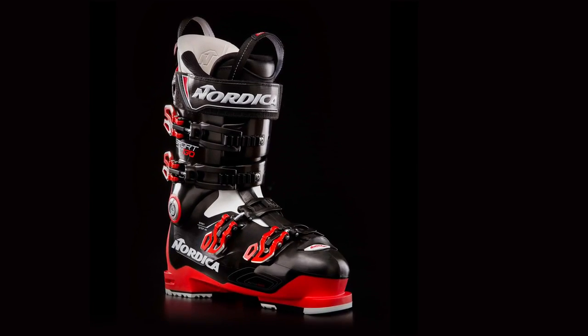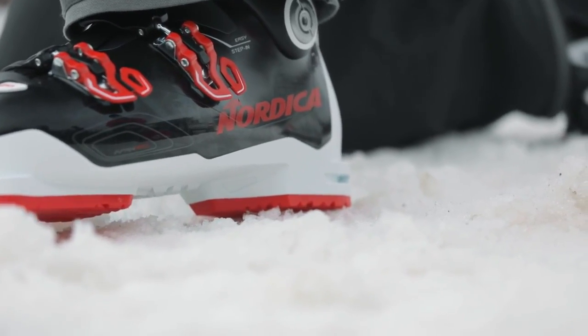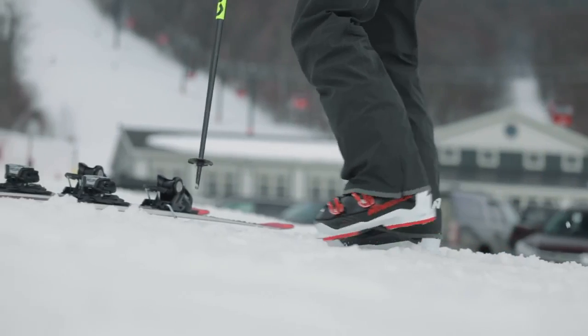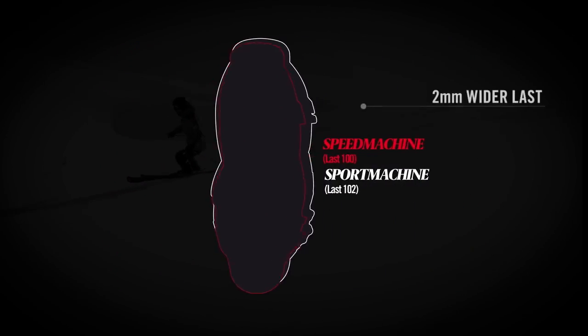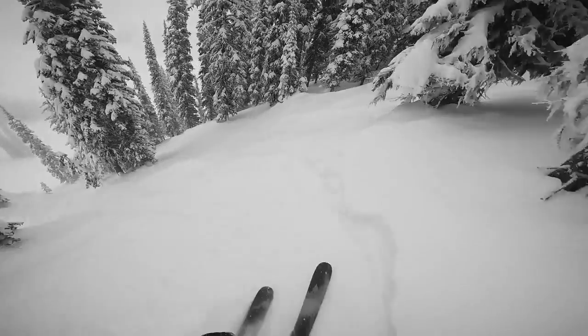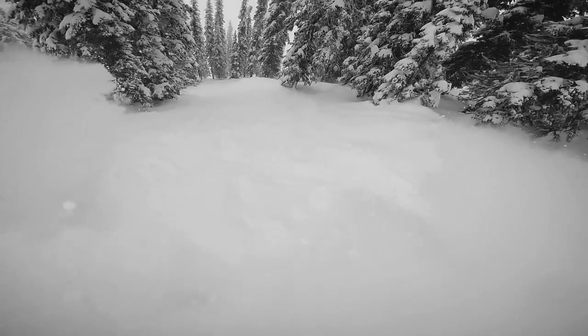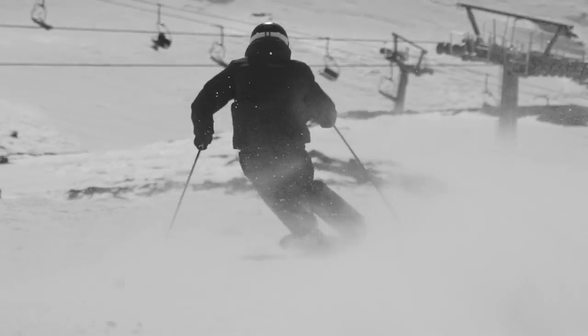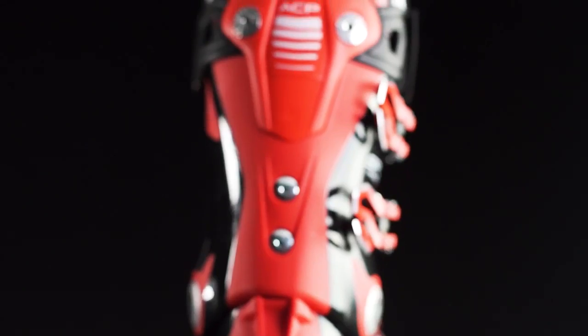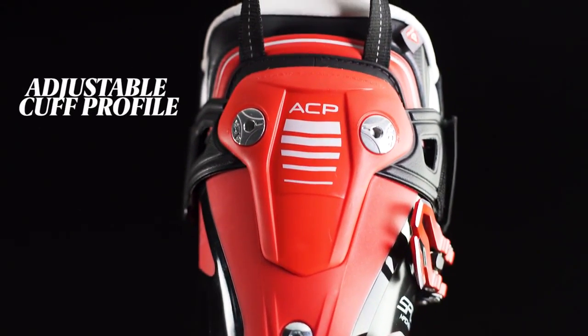The Sport Machine provides comfort in response without making compromises. Built around a wider 102mm last, it accommodates high volume feet while offering top of the line performance. Its premium liner and shell can be readily customized for a more personal fit, while its cuff can be fine-tuned to better cradle the contours of your leg using the adjustable cuff profile mechanism.